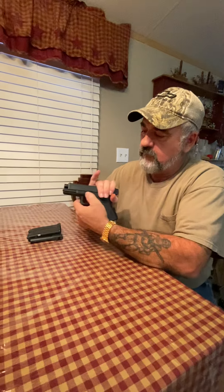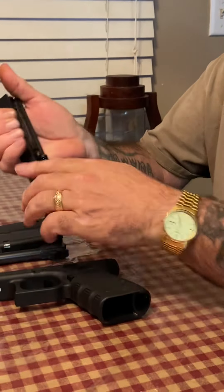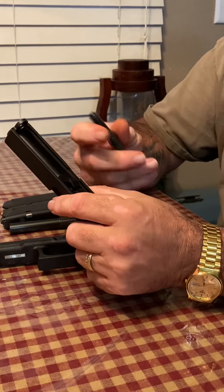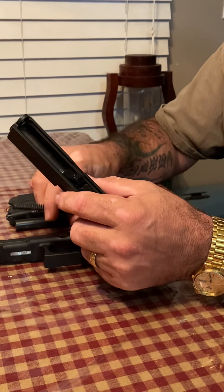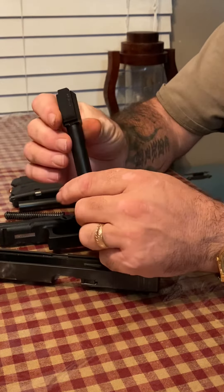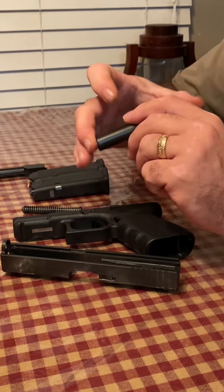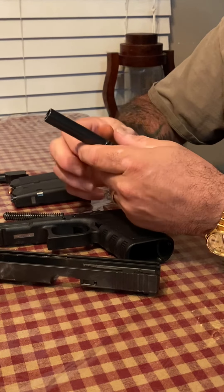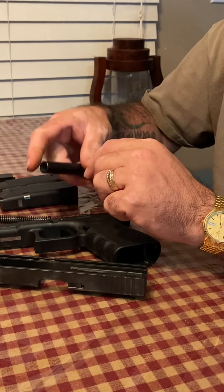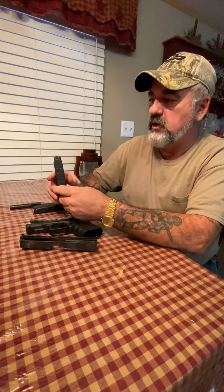I'll break it down here real quick. Take my spring out — I do have the middle spring too but don't have it in view right now. This is my 9mm barrel, and then I have the .40 barrel too, which I don't use much. It's cheaper to shoot my 9 than my 40, and I have the two Glock .40 magazines here.